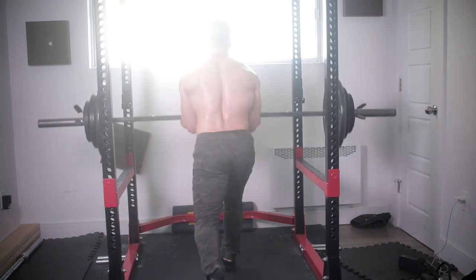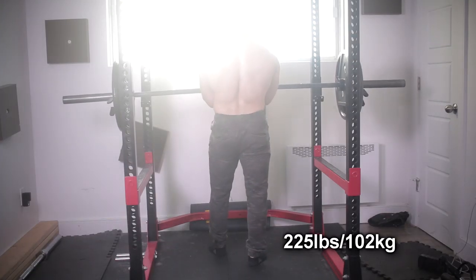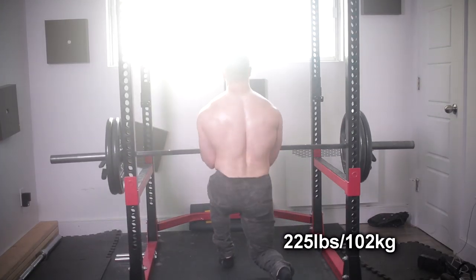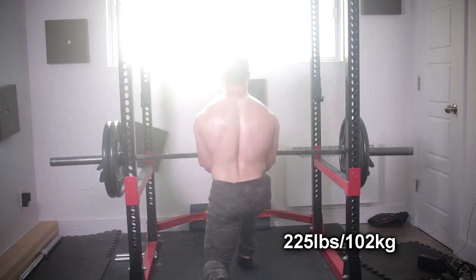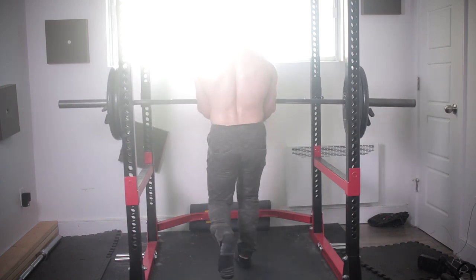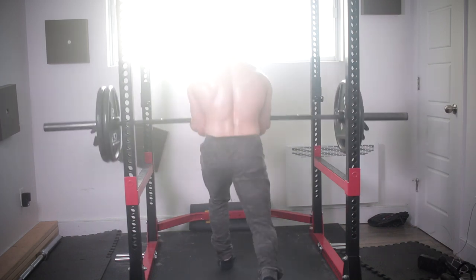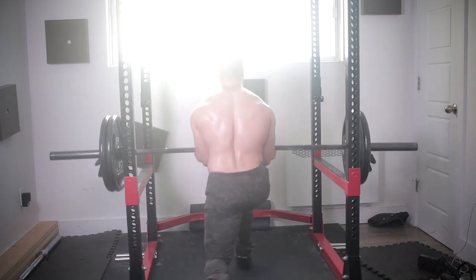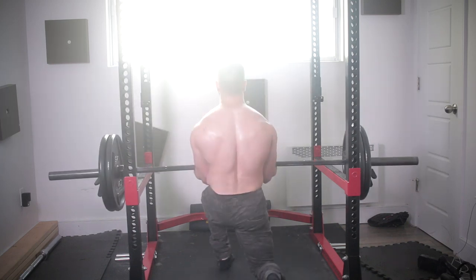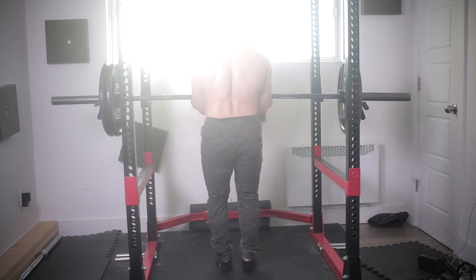I actually woke up with glute DOMS today — that's crazy. And during the set itself I just pumped up like crazy. I've always loved lunges and unilateral work for building up your legs. When I used to do a lot of these for high volume, I got some of the best results of my life — comparable to squats, actually. I'd highly recommend this variation either as a secondary movement or as primary. Either way, you're going to get crazy gains. I think I'm going to keep pushing it, otherwise I'll just be lazy again.